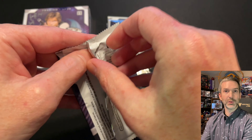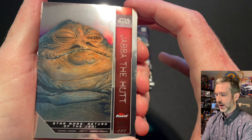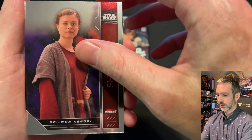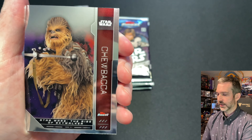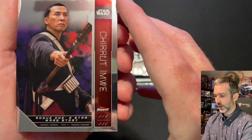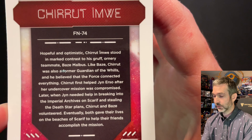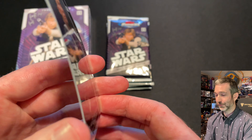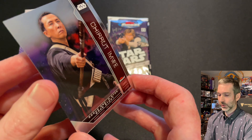Pack number one out of six from box number one. We've got a Jabba the Hutt card, Beru Lars, a Tales of the Jedi insert card, some Age Senate Guard, Chewbacca, and Chirrut Imwe from Rogue One. The back of the base cards has quite a bit of information about the character — I love to see that. The cards are unfortunately very warped, with quite a curve to them, though that's pretty common with these chrome style cards.